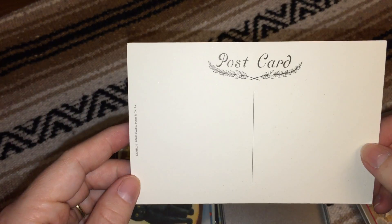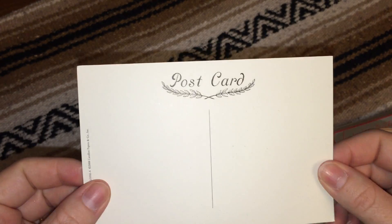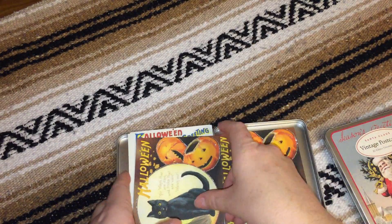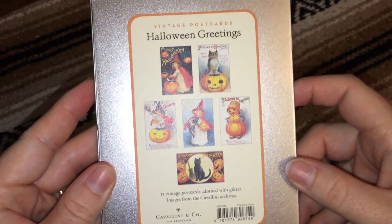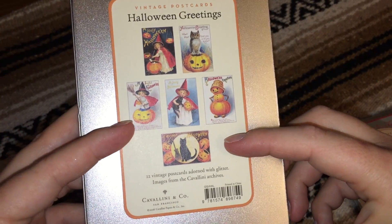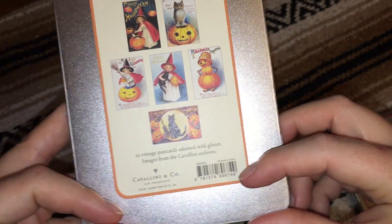It is coming off on my hands a little bit. The backs of all of the postcards look like this — just a traditional postcard. So this is the Halloween set, and a really nice thing about the tins is that it's actually a hinged lid, and right on the back it shows all of the postcards and also tells you that they are images from their own archives.